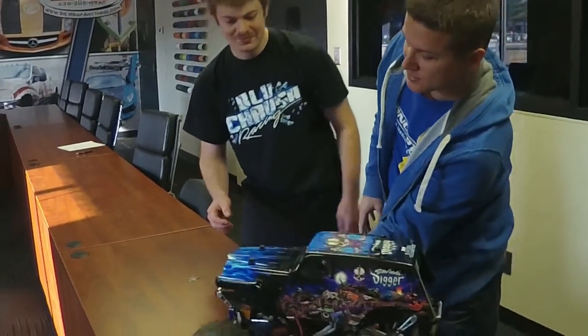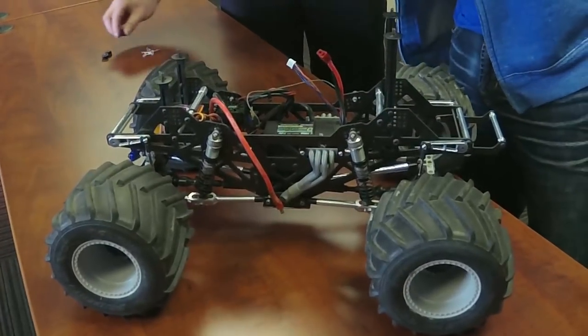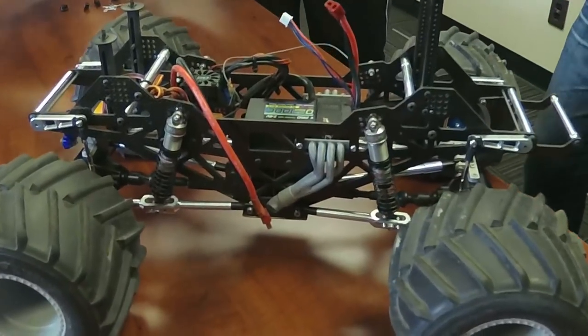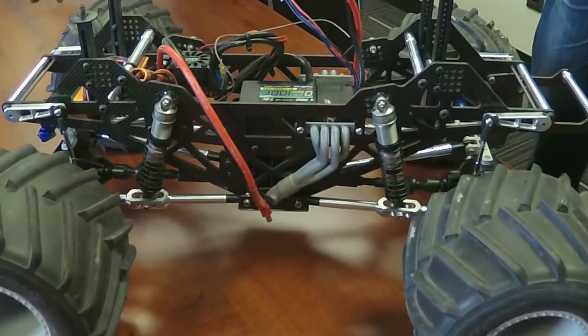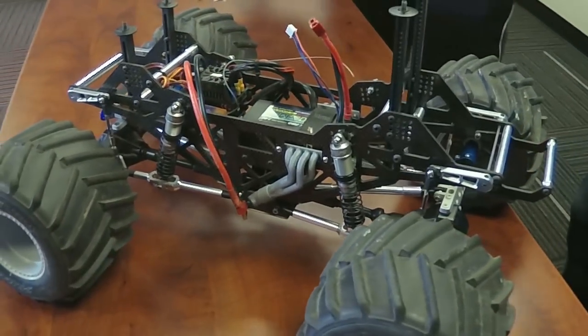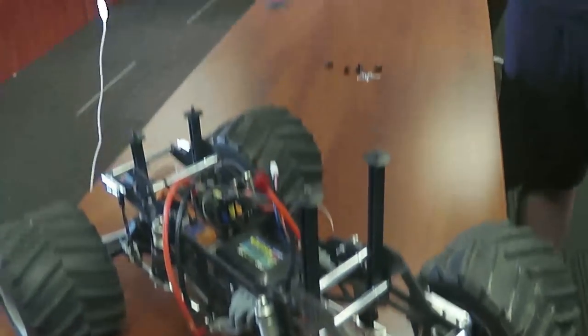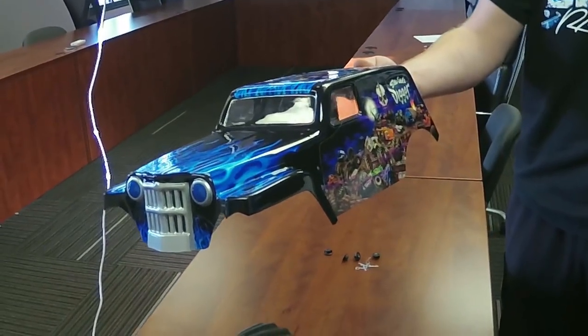Brandon's got another truck here that we'll show you. This is his Son of a Digger. It's a JZI Warpath made by SoCal Monster Trucks — they're based out of California, around Huntington Beach. The body, I know I get a bunch of questions on — it's made by DriveRC.